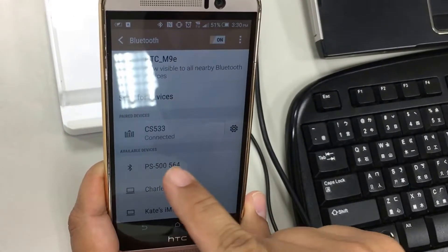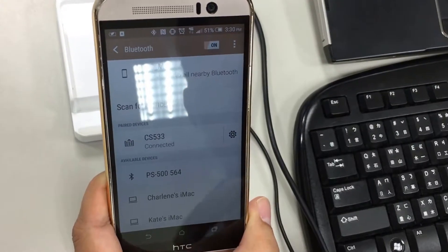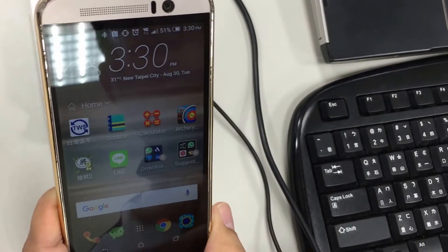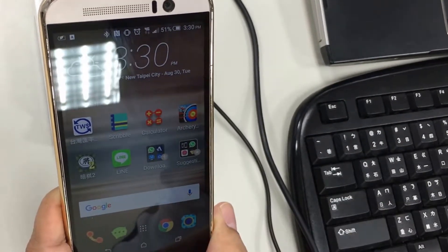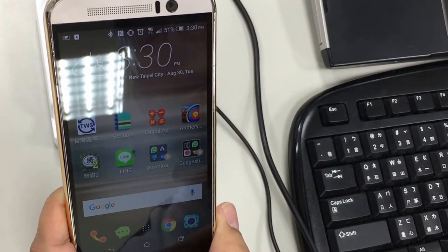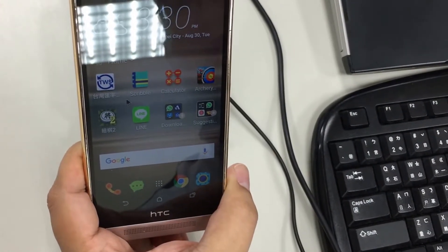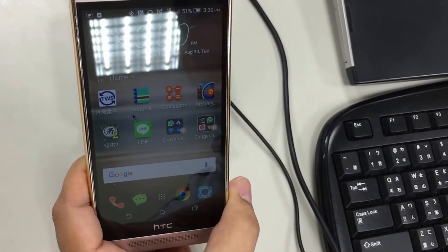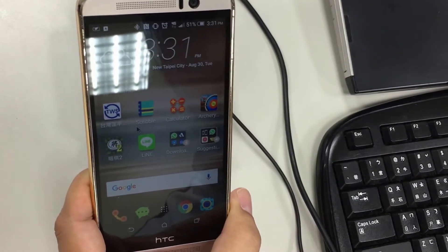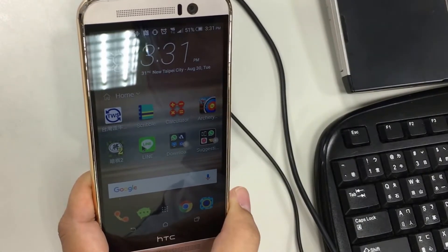Now it shows CS533 is connected. So let's go to the home page and try to move your cursor on your cell phone. Now you can see the cursor appears on the cell phone. It's just like using your mouse on a computer. You can click on any program.